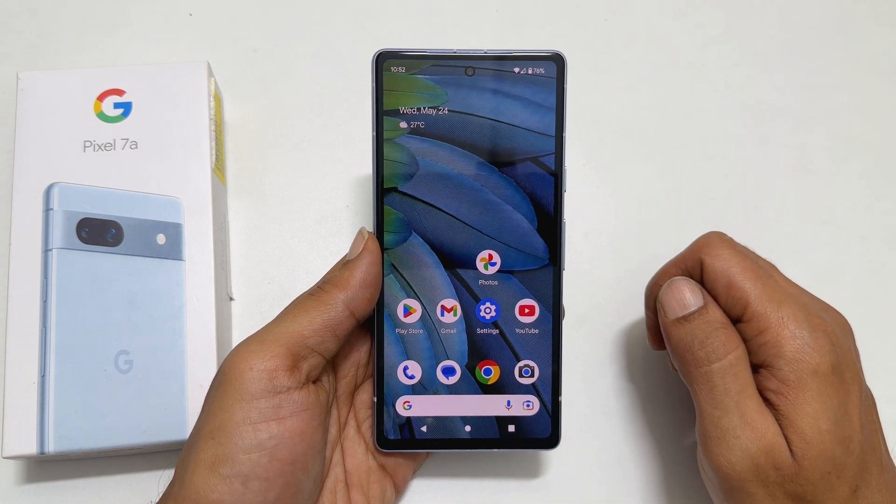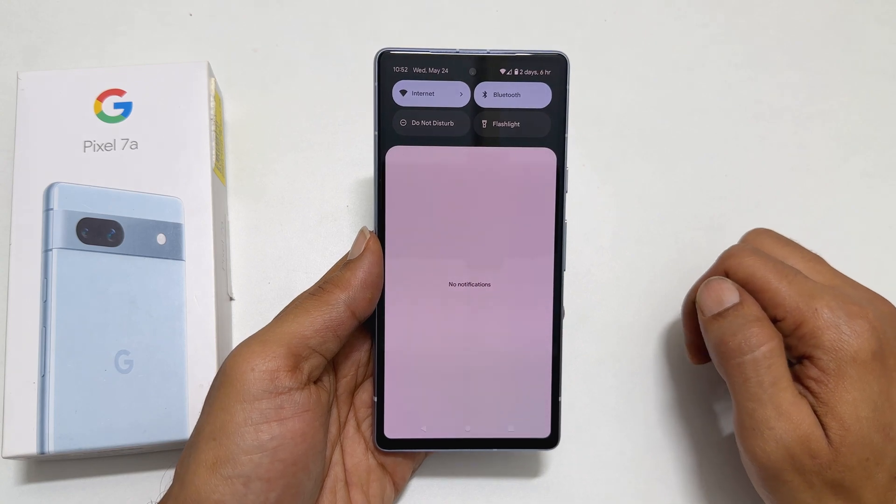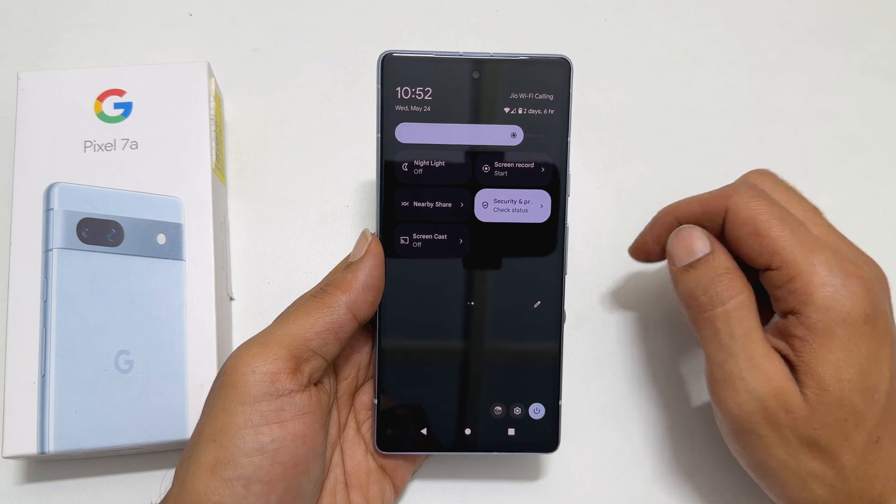Now go back to the quick panel by swiping down from the top of the screen and swipe down once again. Find the screen recorder toggle and tap on it.